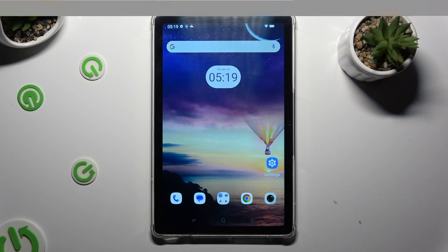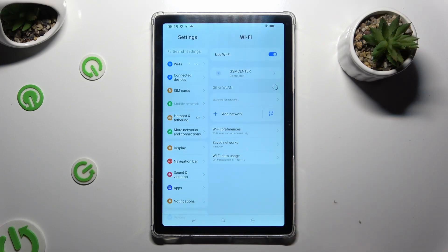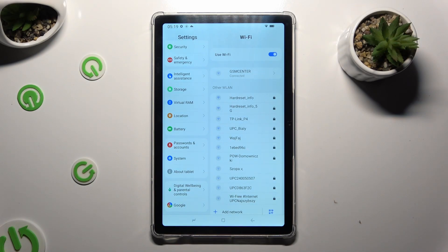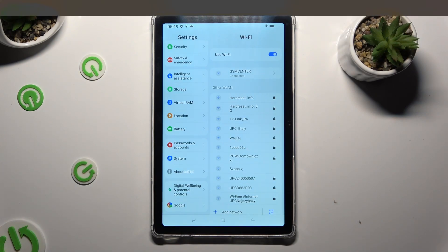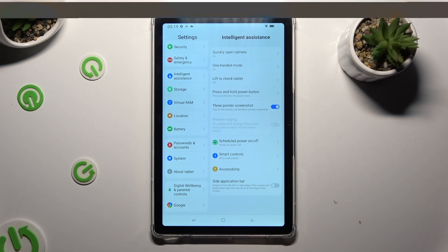When you're done, go into settings. In them, scroll all the way down and access Intelligent Assistance. Then tap on one-handed mode.